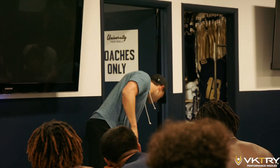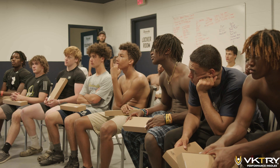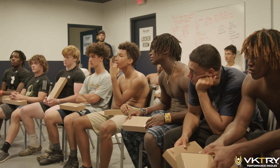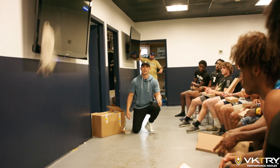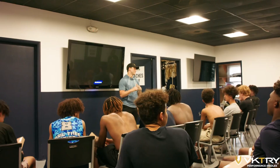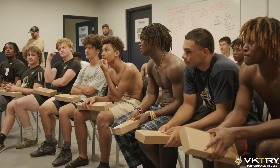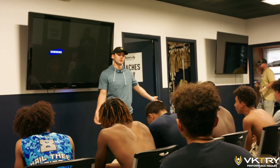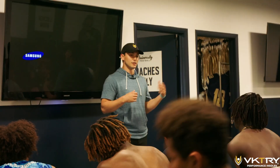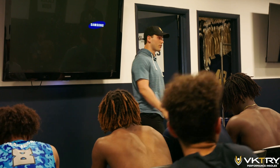Maybe some of you guys have seen this before, but when you put this insole — that I just slapped against my arm — in a shoe or cleat and you bend your foot to run or jump, you can imagine having that underneath your feet is a much different feeling than those crappy foam insoles I just showed you. So I want you guys to slip them in your cleats, go outside, get a feel for them, and let me know your thoughts. Feel free to jump around, run around.